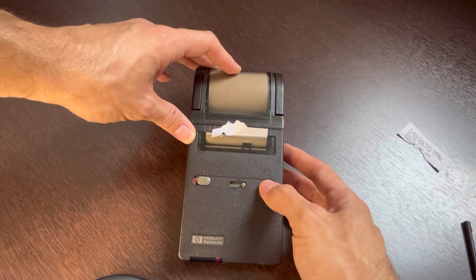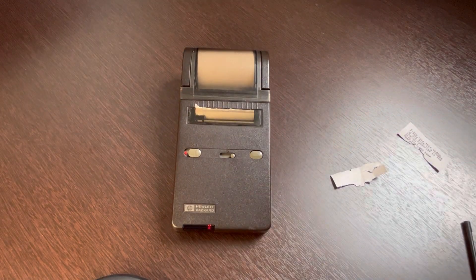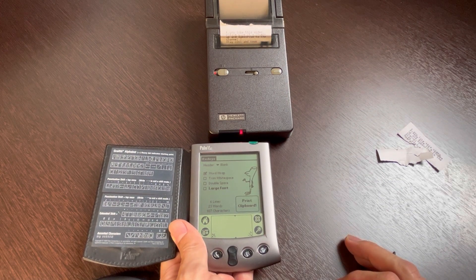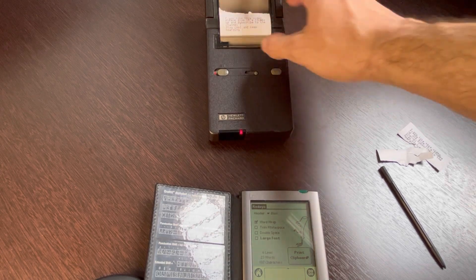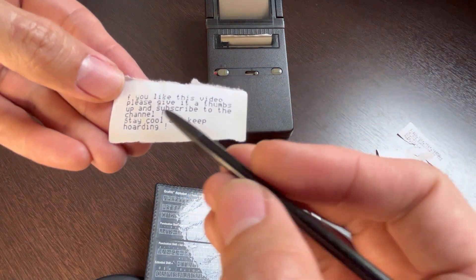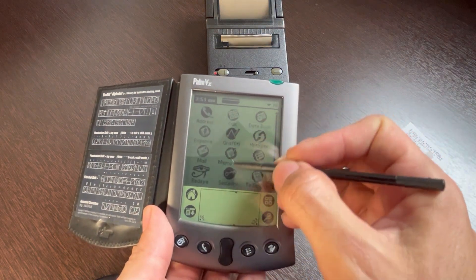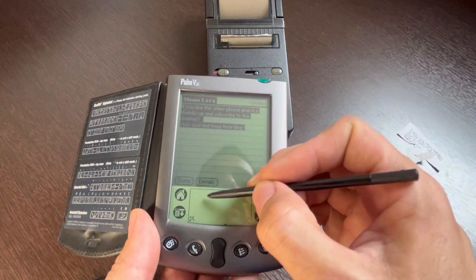Let's do it one more time. I'm having a hard time getting this paper out, so let's try once more. Not perfect, but I think that should work. Let's get the Palm back and hit the print button once again. Now let's just feed a little more paper so I don't destroy it this time. As you can see it worked just fine, but it's missing an 'i' here. The message was: 'If you like this video, please give it a thumbs up and subscribe to the channel. Stay cool and keep holding.' I probably just forgot to select that part during the copy.